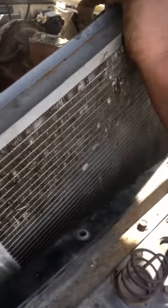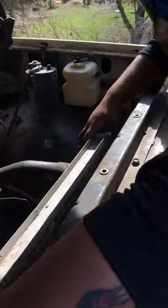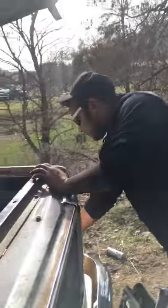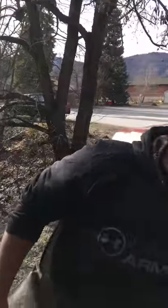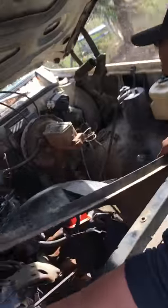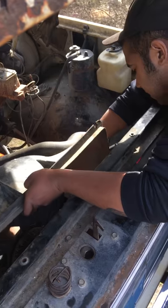Step number one: grab your shroud and drop it in this way, because that's the correct way to drop it in. See how that fits in there just so. Make sure your radiator lines up while doing this so the connections don't have problems. All signed up — fucking golden.